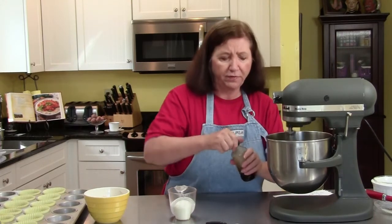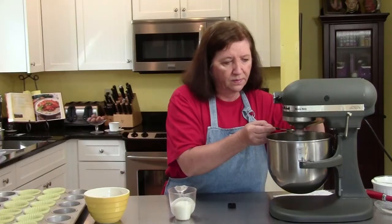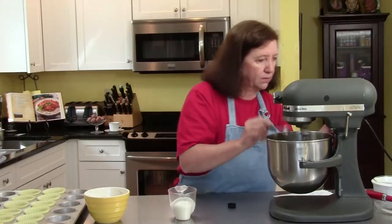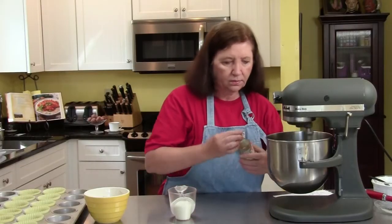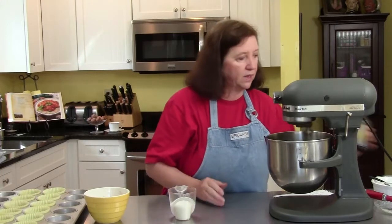I'm going to add my vanilla at this point, so it's one teaspoon of vanilla. And then I will add my flour — half flour, then the milk, and half the flour.